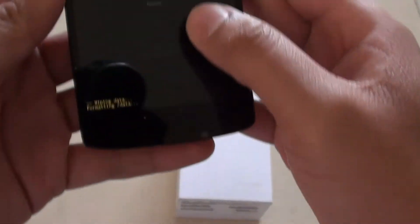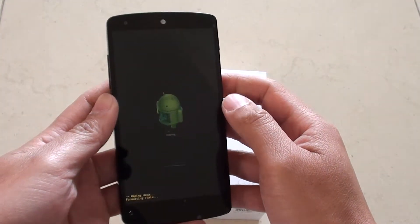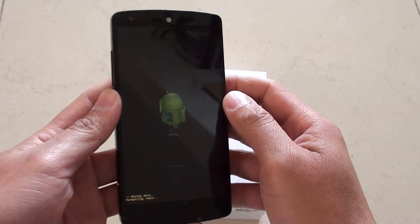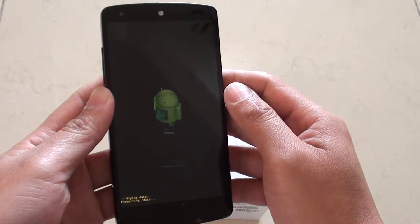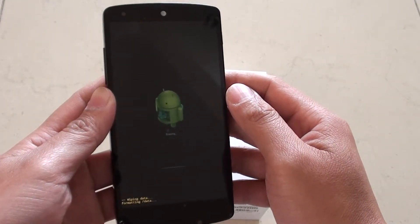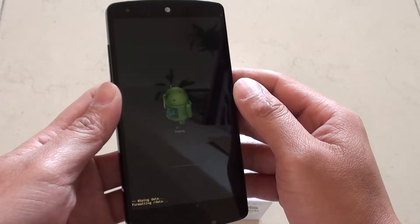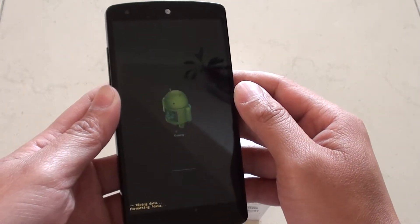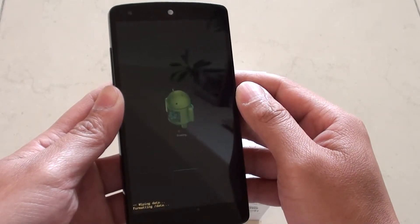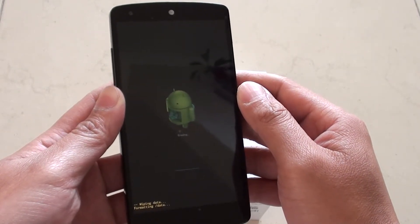At the bottom you can see it's erasing — it says 'Wipe Data, Formatting Data'. At this stage your phone is getting formatted and all the data is being wiped off your phone. Using this method is also good if you need to sell the phone to someone else — you can format it before you pass it on.